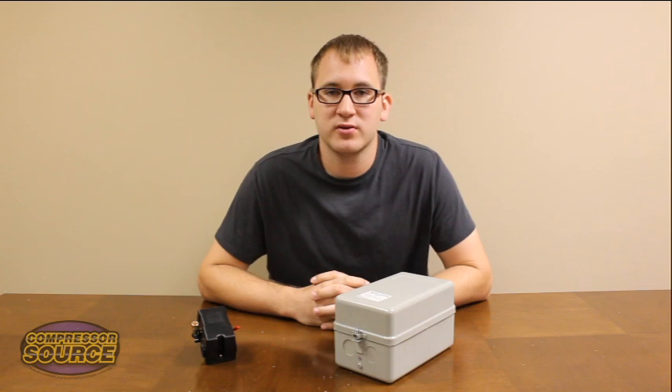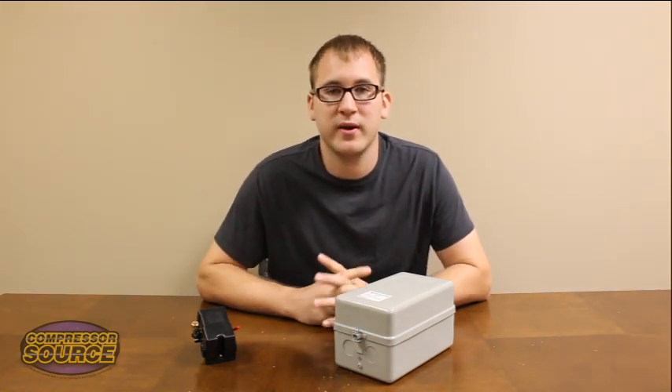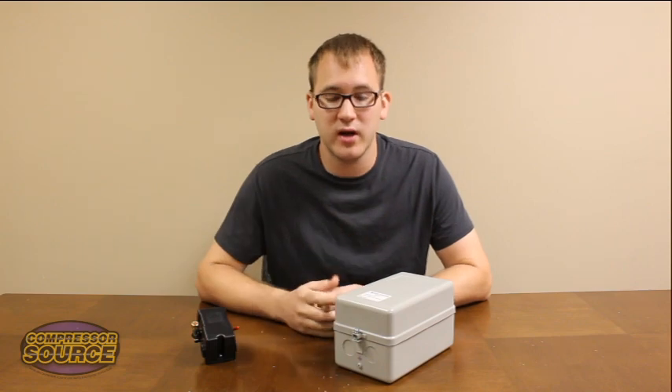Hi, this is Jamie with CompressorSource. Today we're here to do an instructional video on how to wire up a magnetic starter, something we get a lot of questions on.